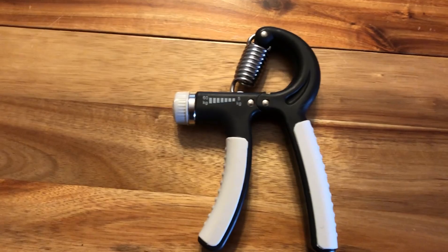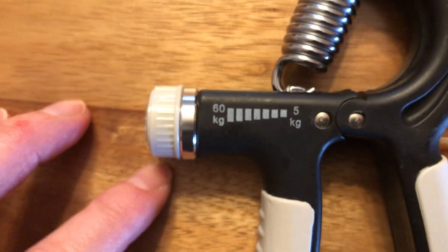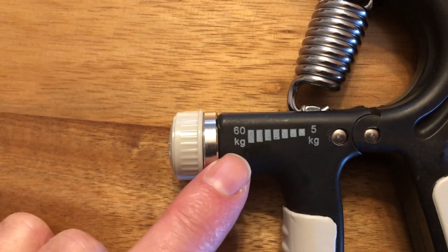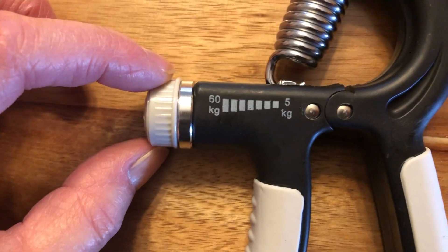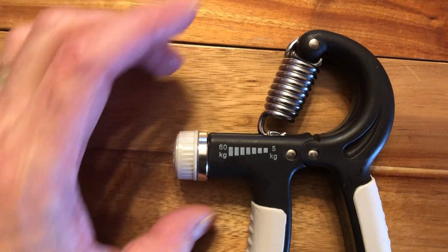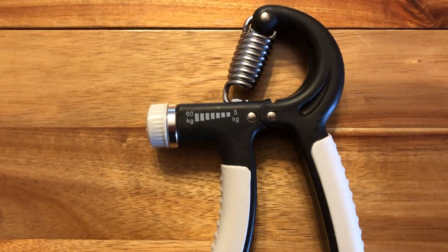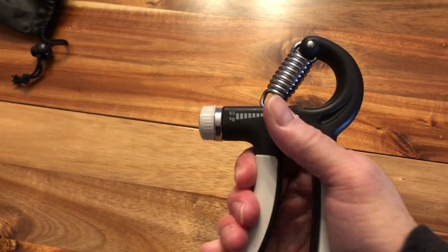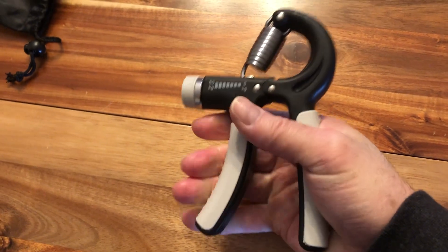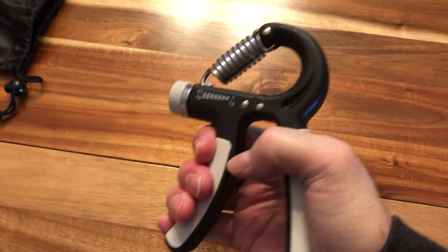Here's the main item — it's an adjustable spring that can go from five to 60 kilograms. That's adjusted by means of this knob here at the end, which changes the position of the spring from five to 60 kilos, or approximately 132 pounds. This is all the way down to five, and as you can see, five pounds isn't much for an adult male to squeeze. But 132 pounds, or 60 kilos — that's got a little bit of something to it.